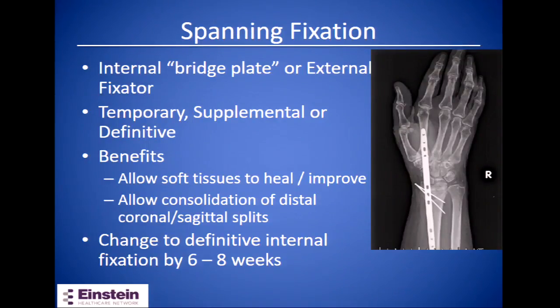Spanning fixation can be used temporarily, as a supplement to a volar locking plate, or as definitive treatment. The benefits include allowing soft tissues to cool down, swelling to decrease, and fracture fragments to consolidate. If switching to definitive internal fixation, most people will do so by about six to eight weeks post-op. Personally, I prefer to switch out a temporary external fixator as soon as soft tissues allow, usually around three to four weeks, for better fragment mobility and to decrease the chance of pin tract infection.